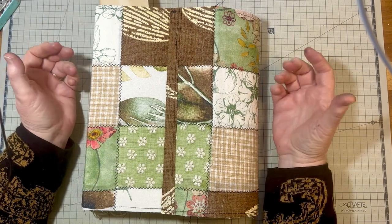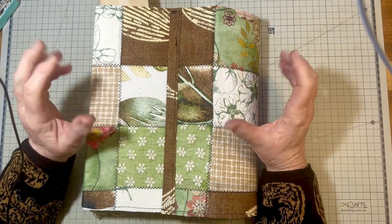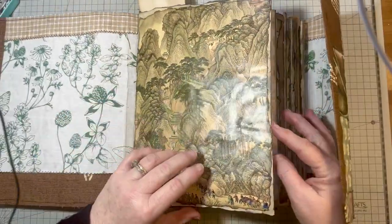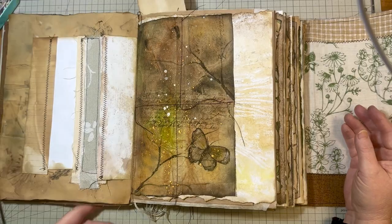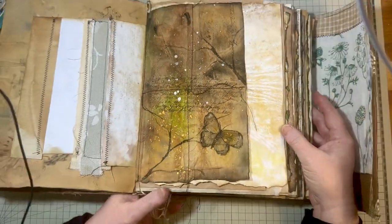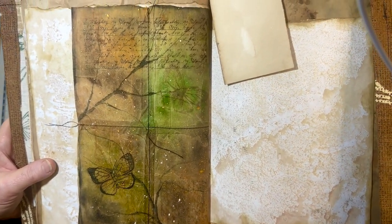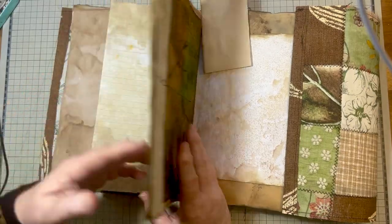There's nothing I love doing more than making beautiful papers for my journals, and today that's exactly what we are going to be doing. Hello everyone, I'm Marianne the Artsy Crafter, welcome to my channel. Today I want to show you a unique way of making some paper for your journals. I've done this before but not in such a grand scale. This is the page I made for my journal, and I thought I'd show you how I did that today — perhaps you might want to make a page like this for your own journals. It's very easy to do.